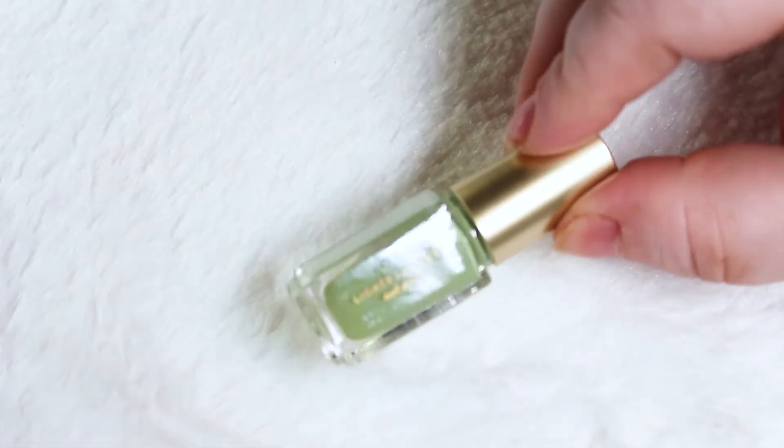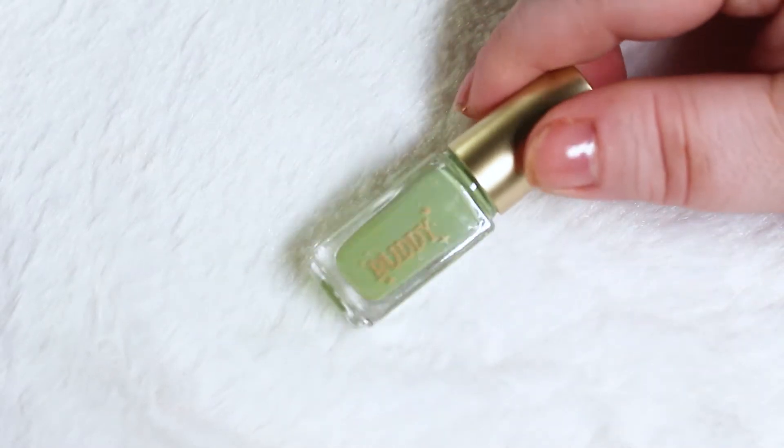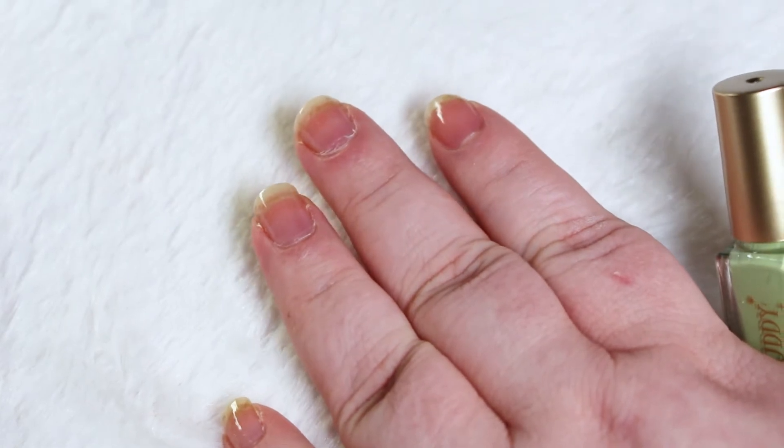I've zoomed in a little closer so you can see the bottles. This is what it looks like — it has Lights Lacquer on the front and the name of the polish is on the back.